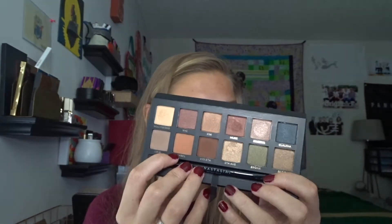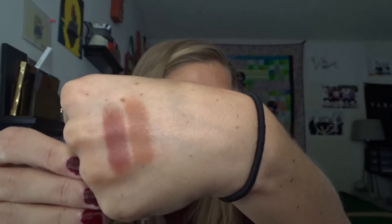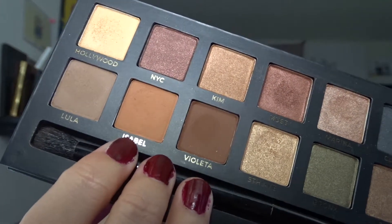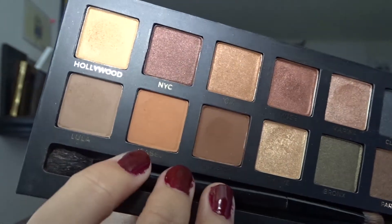The next color that I chose is orange, and it's from my Master Palette by Mario by Anastasia. I chose the shade right here called Isabelle. Let's give you a swatch of that. It's another matte shade and I think I can wear both of these colors together. The formulas are very similar because they're both Anastasia, but I love the Anastasia palette. I haven't really used this palette a ton and I want to get more use out of it, which is why I put the shadow in here.